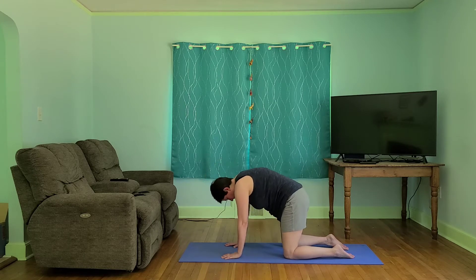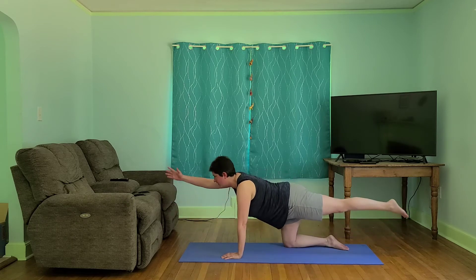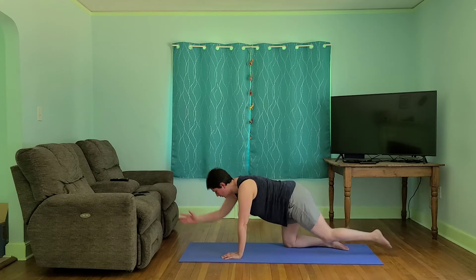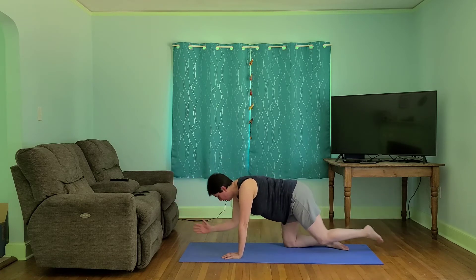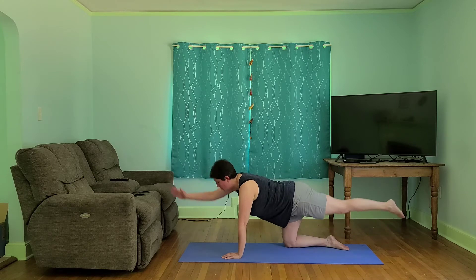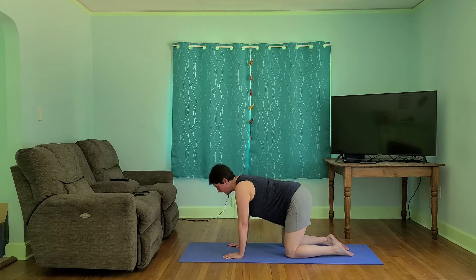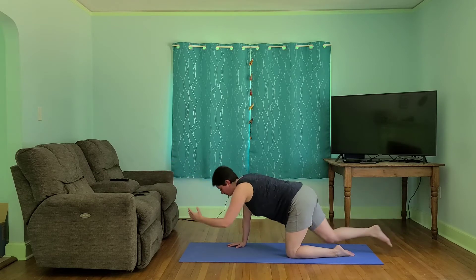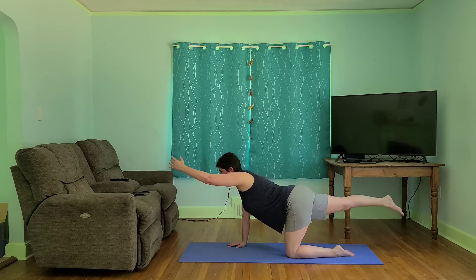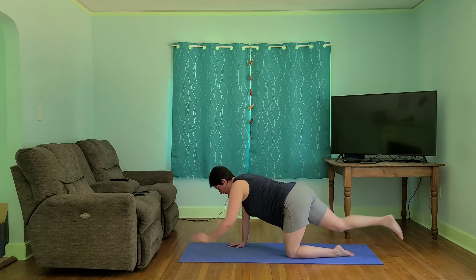And we're going to add some extension. So we're going to inhale, reach out, exhale, elbow into our knee — lifting through our navel. Bring it down, cat and cow. Take it to the other side: inhale out, exhale in. Bring it in.